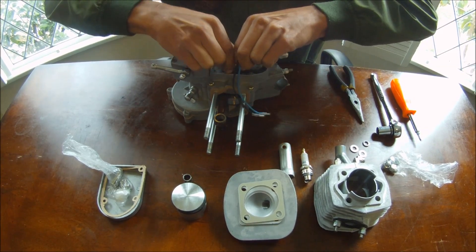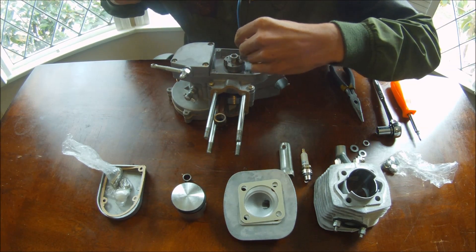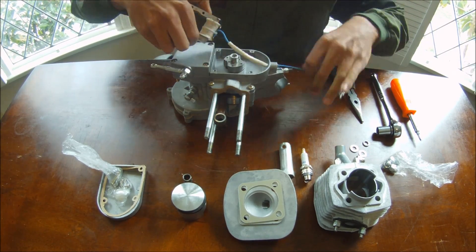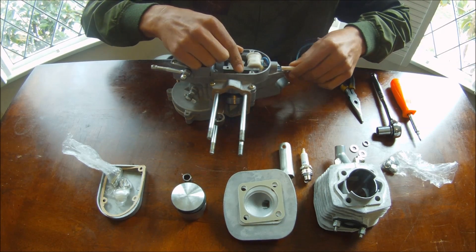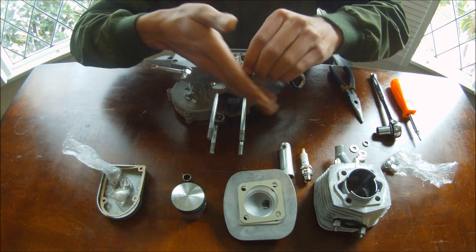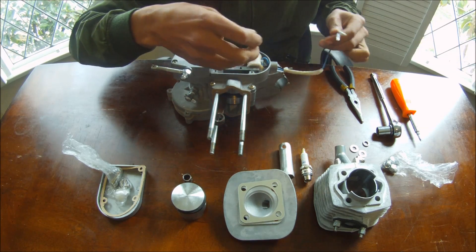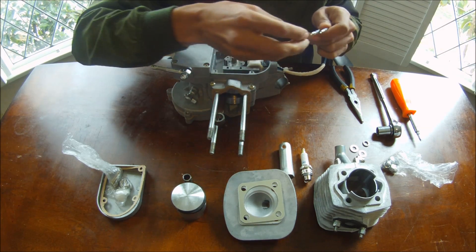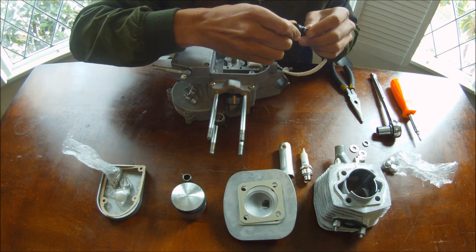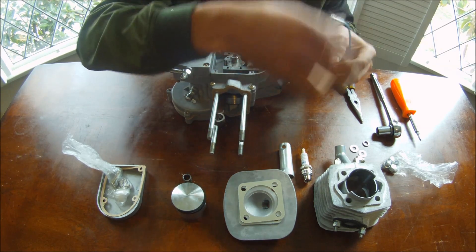First, I've got to put the wires through the hole right here. Take this little black boot — this is to prevent water from getting in here. If you ever get water in here, your engine will just stop getting spark and it will never start again. So always make sure that this boot is in there pretty tight.